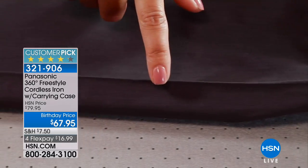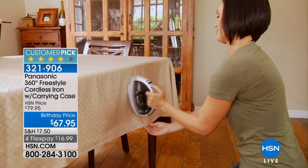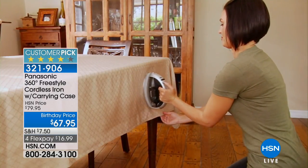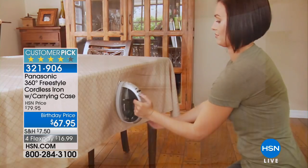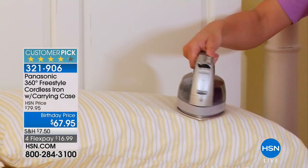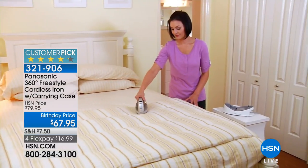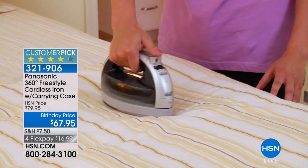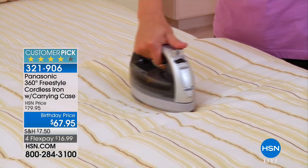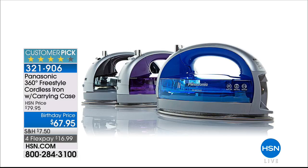Coming up is the iron — when you're sewing you've got to have an iron, but this one you can carry with you. It's the Freestyle iron, so it's cordless — no cord to get in the way. It charges itself right back up. It's a nice lightweight but very powerful iron — the 360 from Panasonic — and it's only $67.95 today. $16.99 to get it home. We've got it available in gray, blue, and violet.